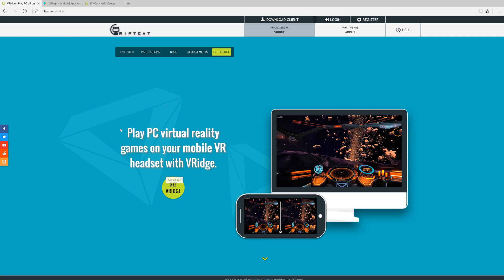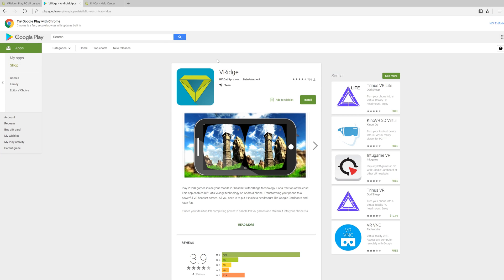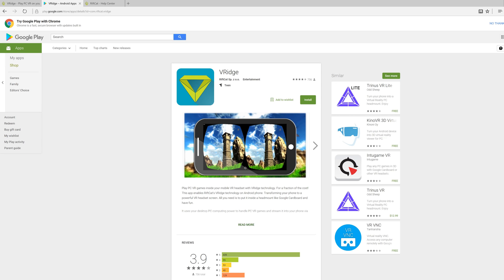Let's take a look at how the RiftCat software works. You'll need to download the PC server software from RiftCat's website, which I have in the description below. Then you'll need to download and install the RiftCat client app on your mobile phone from the Google Play Store. For those of you using the Gear VR and want to take advantage of the built-in sensors for better tracking, you'll need to download the Gear VR version of the client app from Sideload VR. I also have a video for how that's installed linked in the top right of your screen. Once both are installed, make sure you have your phone connected to the same network as your PC, or you can have your phone tethered directly to the PC for better performance.